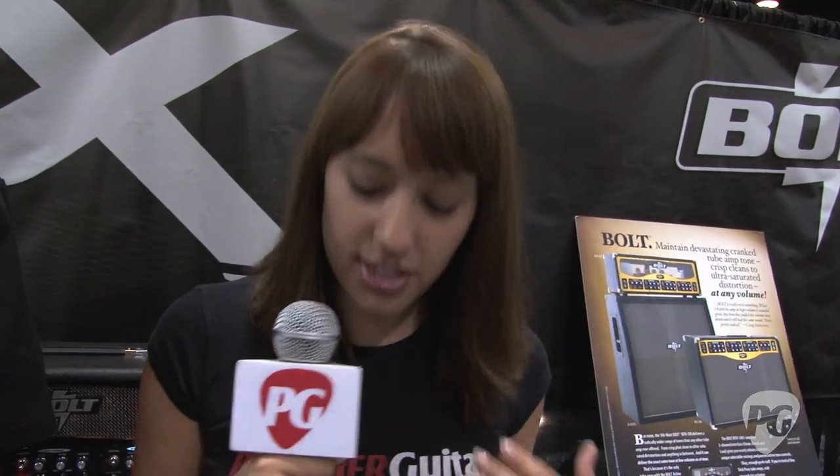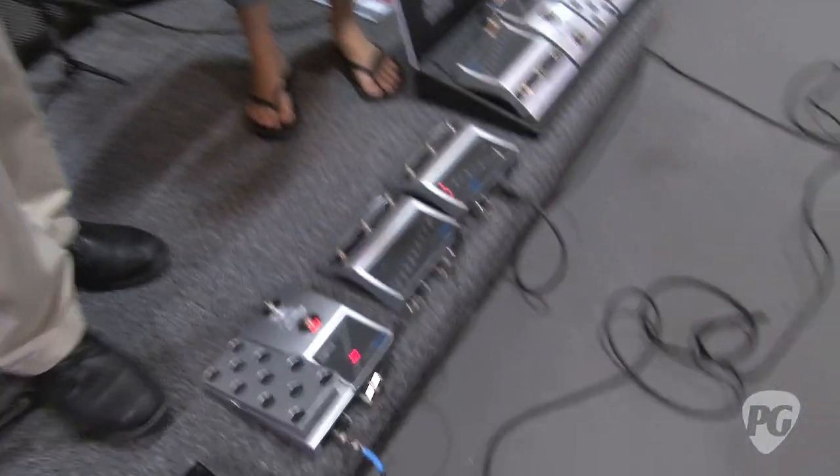Hey, this is Rebecca Dirks for PremierGuitar.com. We're here at Summer NAMM in Nashville talking with Jeremy Geisler about the newest pedal for Morpheus, which is the Bomber. So tell me what it does.